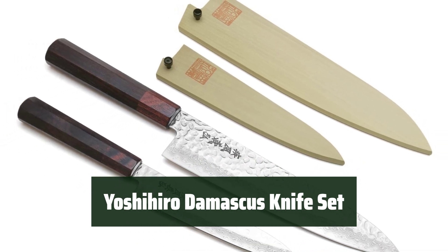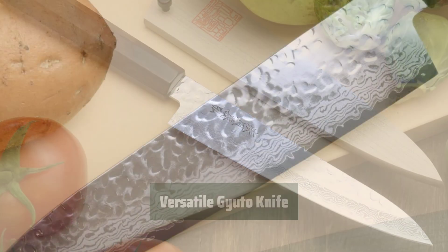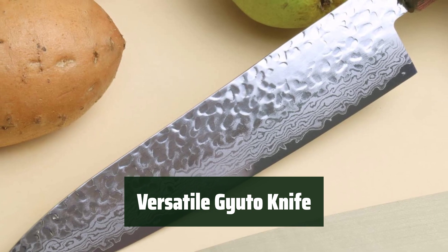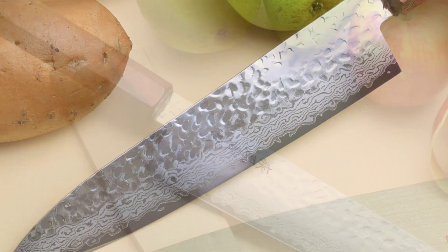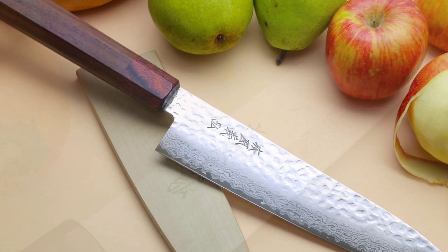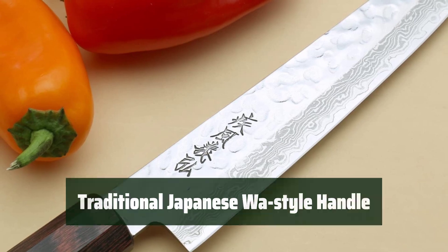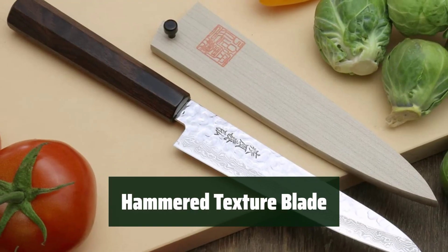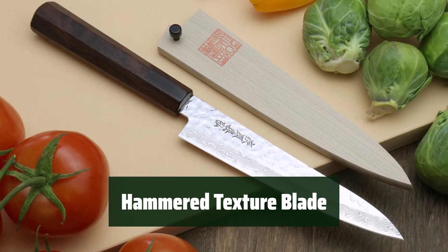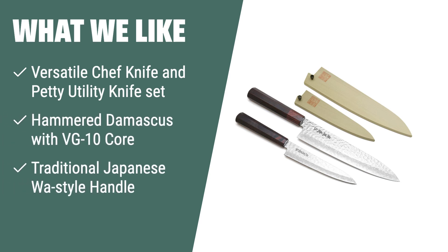Number 2. Experience the artistry of master artisans in the Japanese tradition, creating a knife set with impeccable craftsmanship. The gyuto knife is your go-to tool for cutting meat, fish, and vegetables with precision and ease. Perfect for small spaces, the petty knife offers dexterity and control for tasks that require more finesse. Enjoy the ergonomic design of the wa-style handle, providing comfort and balance during use. The hammered texture blade reduces friction and prevents food from sticking, ensuring smooth cutting every time. What we like: the Yoshihiro 46 Layers Hammered Damascus Chef Knife Set offers both versatility and value. If you need a set for various cutting tasks, this is the one to go for.